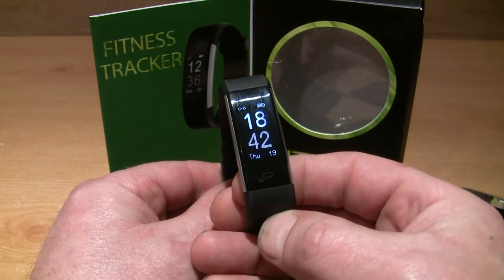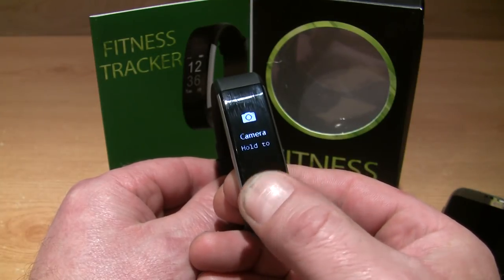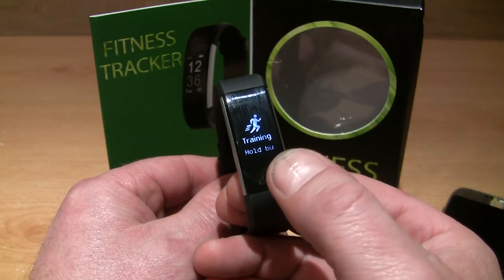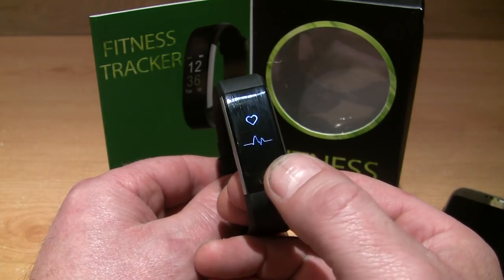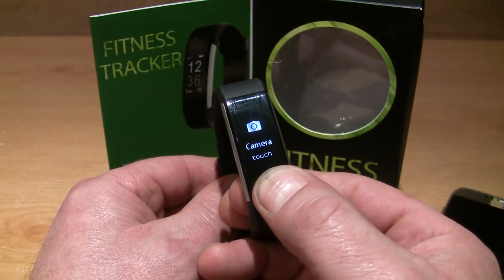There are various functions, and to enter into these just hold the button at the bottom for a couple of seconds. You can then go through the menus by holding the button.